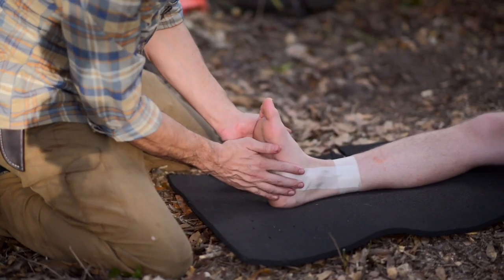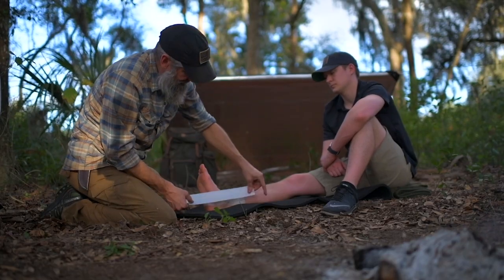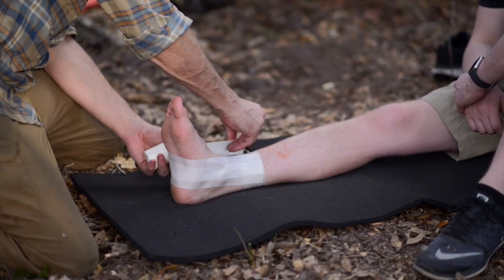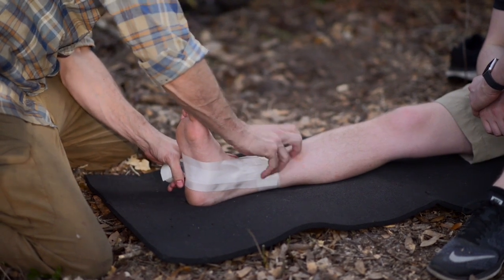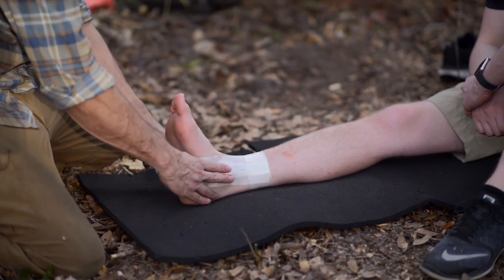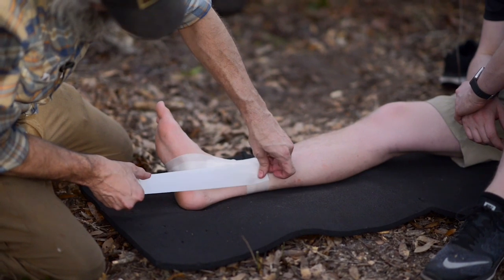I'm going to do two more stirrups, offsetting one a little bit higher than that middle strip and one a little bit lower. Do the best you can to not put any wrinkles in there, because they're going to be walking on this and those wrinkles can become hot spots that turn into blisters, which will compound the problem. You also want to cover all the exposed skin as best you can.